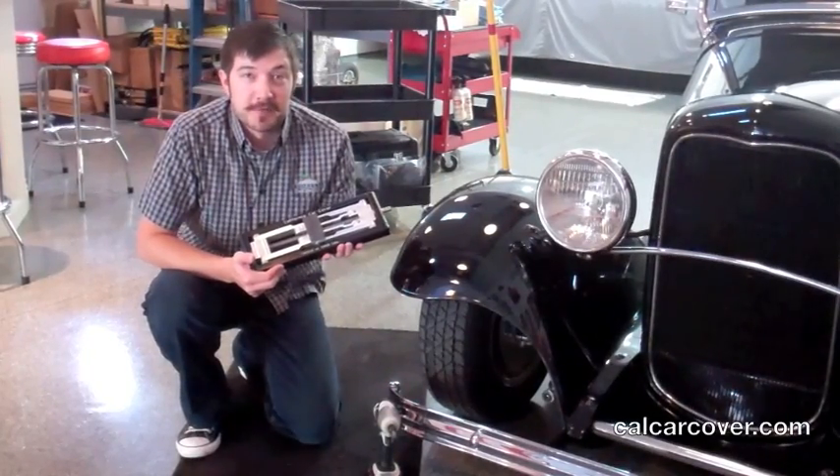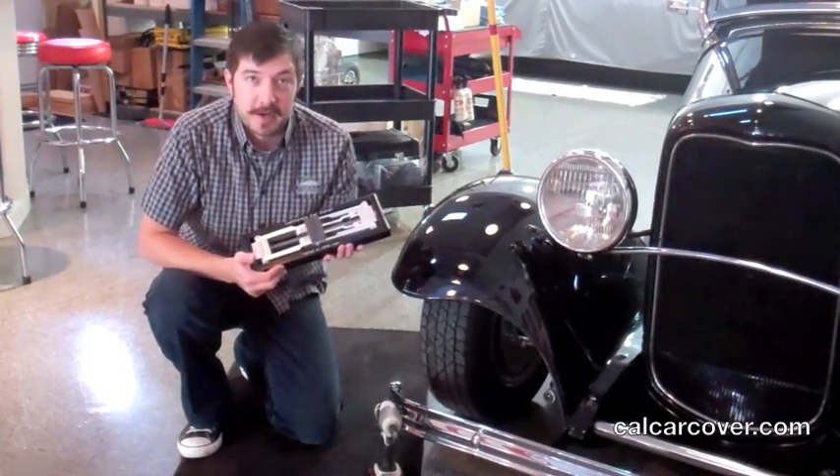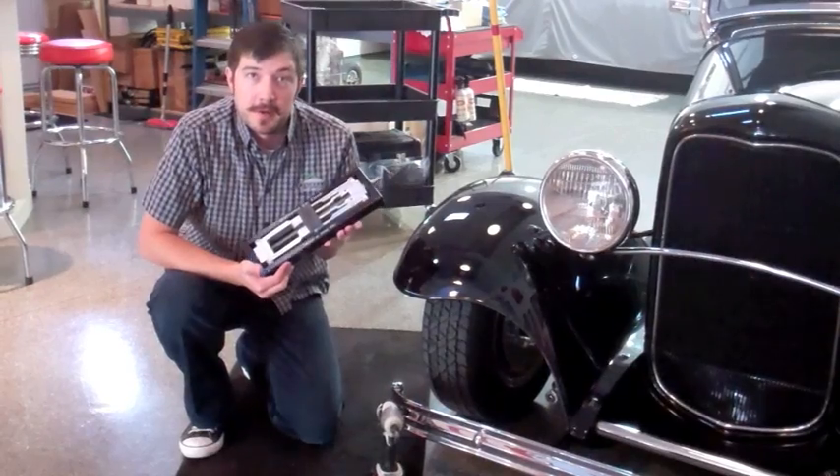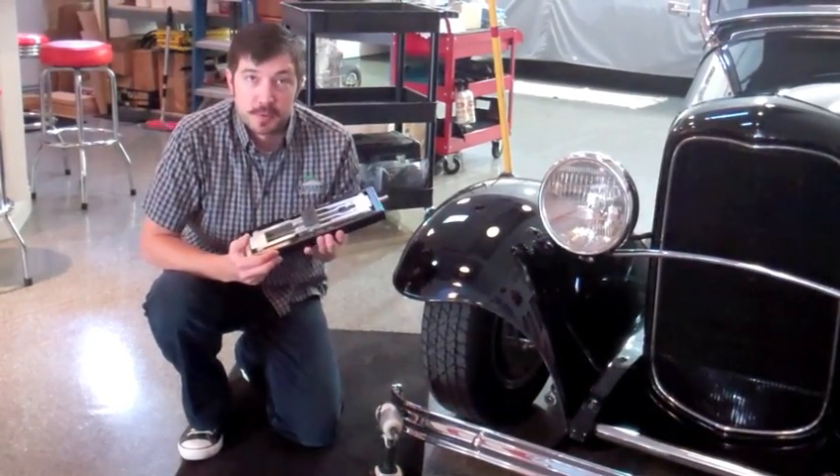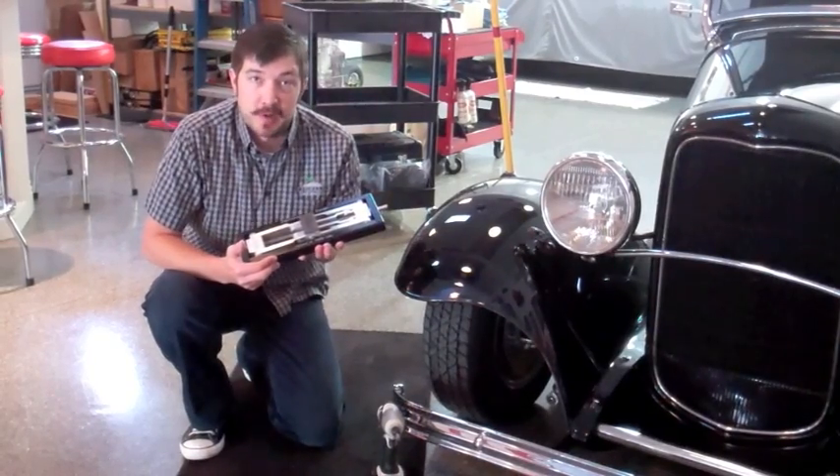One of the most useful items in the California Car Cover Catalog is our compact billet jack. It's only an inch and a half tall, but it can raise a tire 6 and a half inches off the ground. It's great for vehicles with small storage space, so you can make a quick change while on the road.